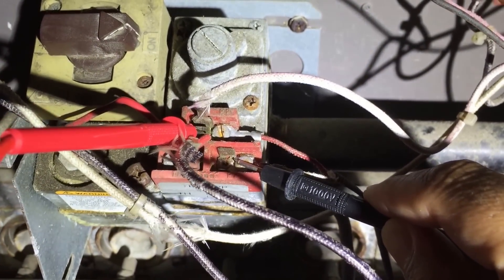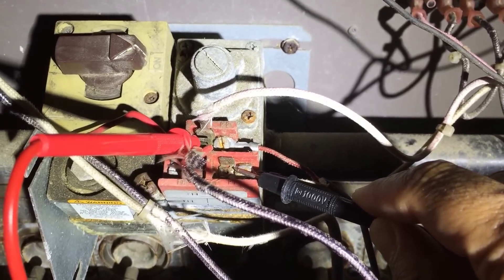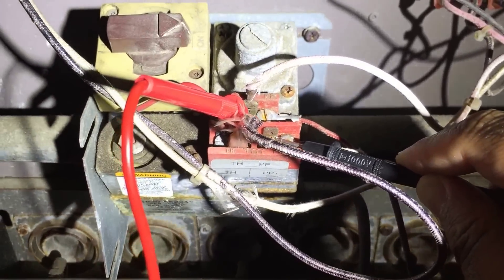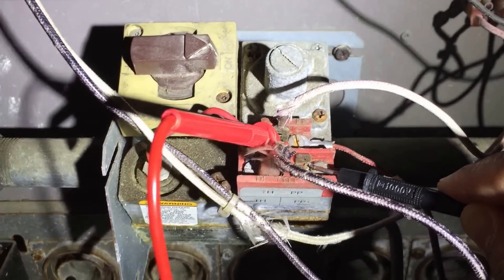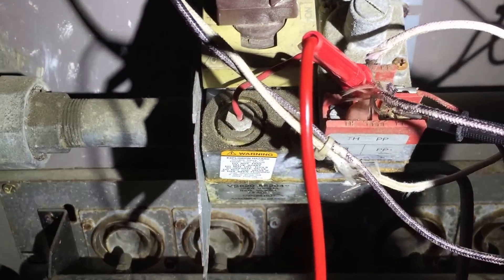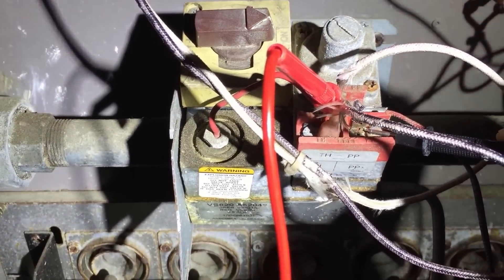See these two screws here? That's where the wiring for the pilot generator comes into the gas valve. What happens with these things is you get a lot of corrosion over the years — it builds up resistance. You've got basically less than one volt traveling through the whole system. That's why it's called a millivolt system, and a lot of times it won't fire.